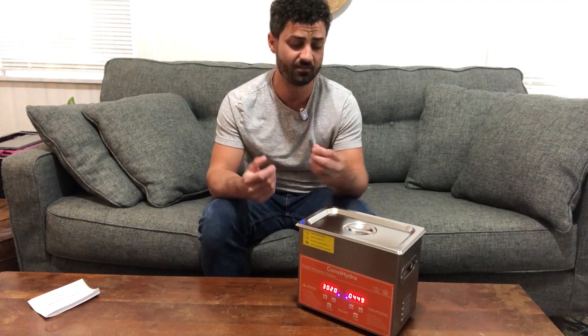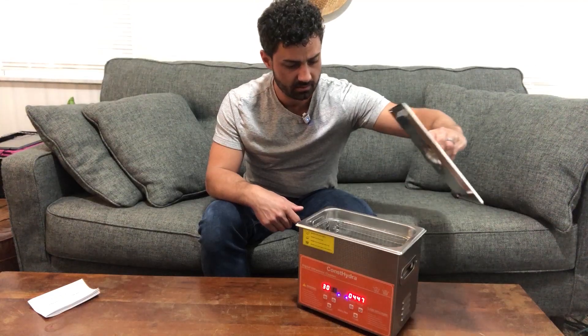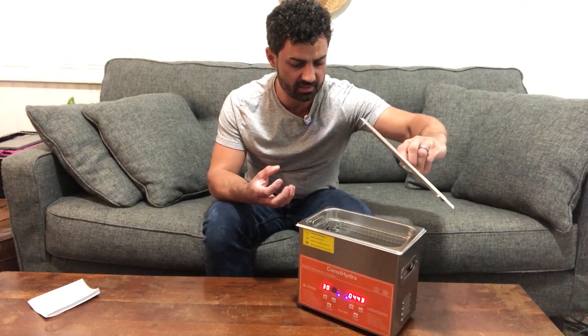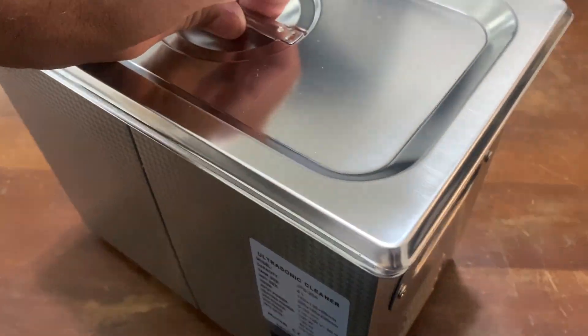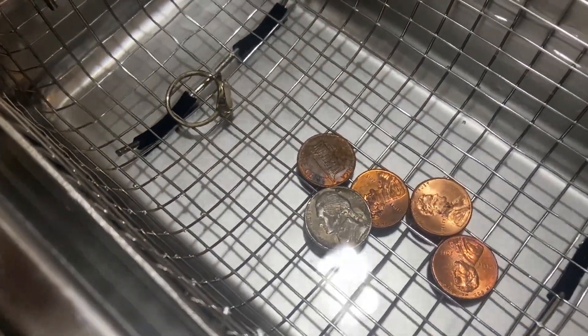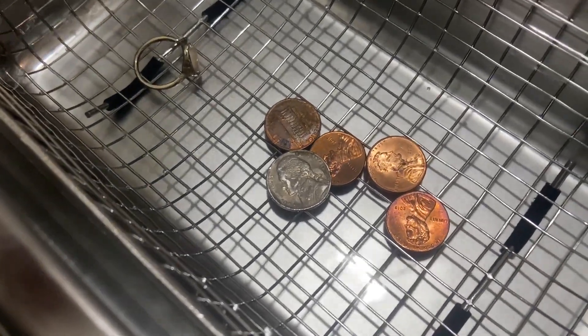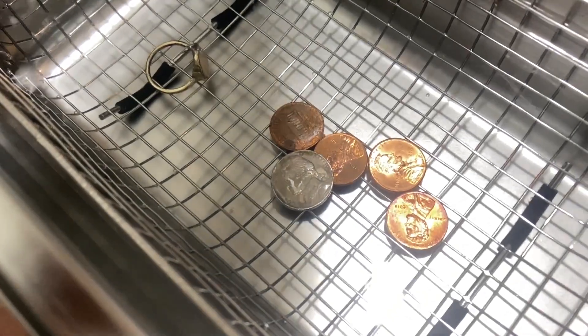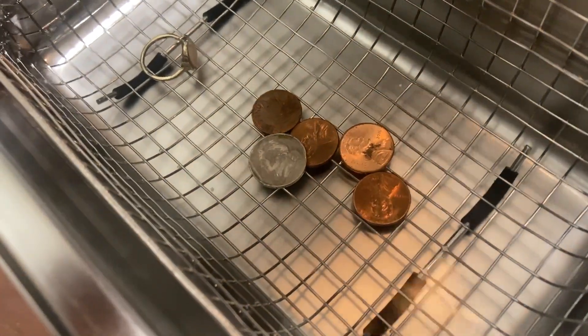It definitely emits a somewhat unpleasant frequency — a very high-pitched vibration. When you look inside, you can actually see some of the coins moving around slightly. There's not really a whole lot to see, but if you look closely you can see the coins slowly moving around. We're just going to let this go for a couple minutes and let it do its cleaning.